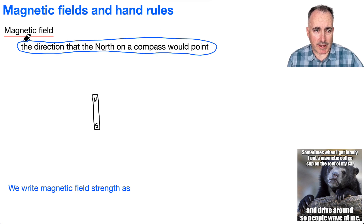We're going to draw it. At least the direction of it is going to be the direction that north on a compass would point. Remember what a compass is — it can be like a little circle with a needle that can rotate and move. You know, like if you've ever been in Boy Scouts or Girl Scouts, it's a little compass that tells you which way is north.